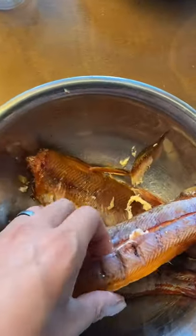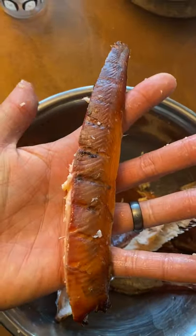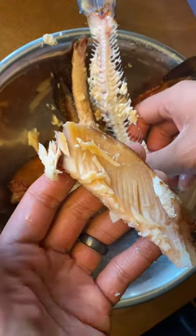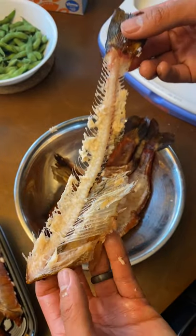I'm filming with one hand and doing this with the other — look how easily that meat comes right off. I like to separate the top loin from the bottom loin because the top loin can have little pin bones in them, but most people don't even notice them since they're so small. This lower loin, however, is 100% boneless if you peel them off the ribs correctly. Look what's left — nothing but skeleton.